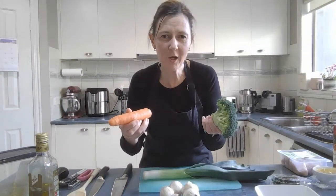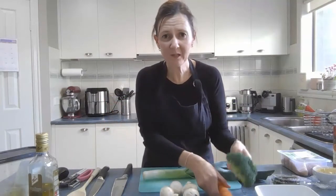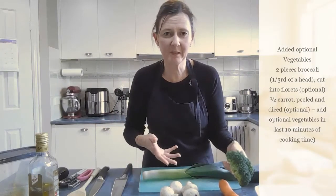I'm also going to add some broccoli and a carrot, but you could also add cauliflower, capsicum, whatever you can find in your fridge — you can throw that in if you wish as well.